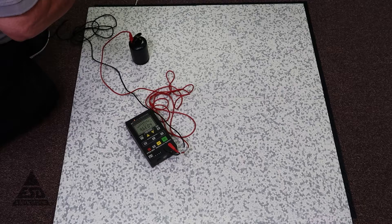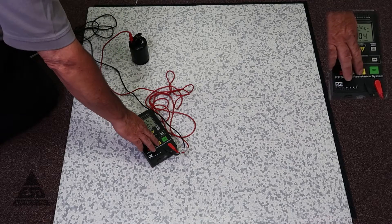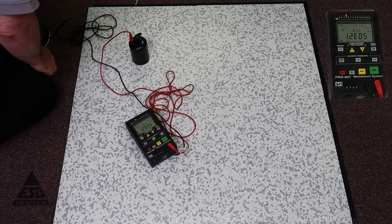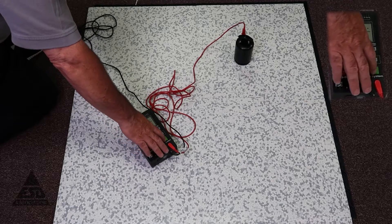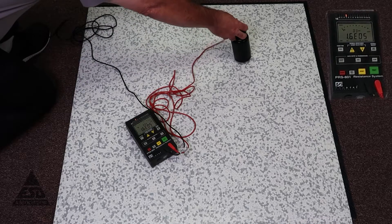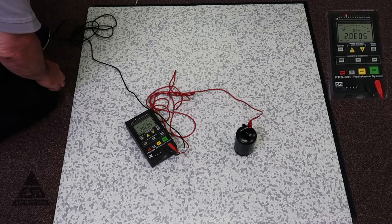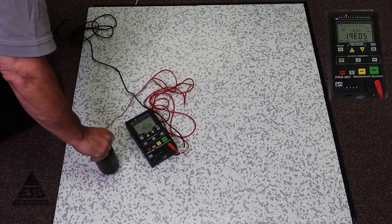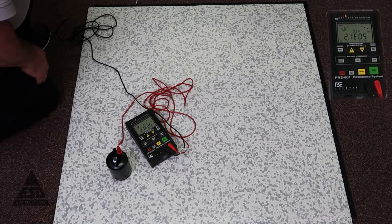With a work surface we only do one point, but with a floor — obviously a floor is much larger than a work surface — so you have to pick several points to make sure the floor is consistent. In this case, this floor is made up of four squares, so we'll just test all four squares. Same requirements: less than 10 to the ninth. And you can see these are all resistance to ground measurements, and they're all within spec.